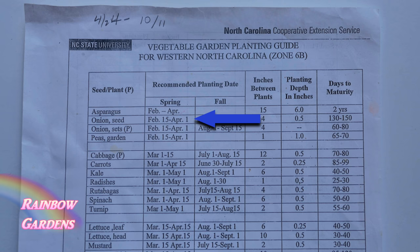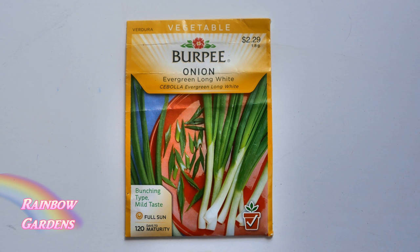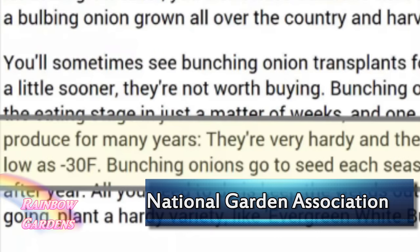I like to start my scallions indoors in late January or early February. I like to grow the Evergreen Long White Bunching Onions. I also found online that this particular onion has been known to survive winters as low as negative 30 degrees Fahrenheit, so it's very winter hardy.